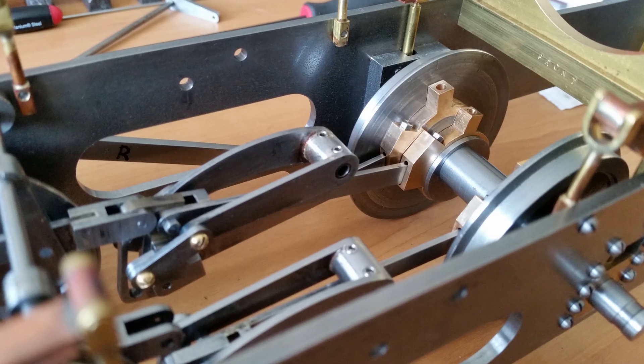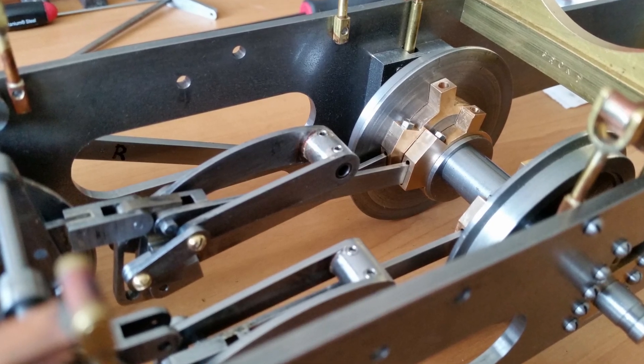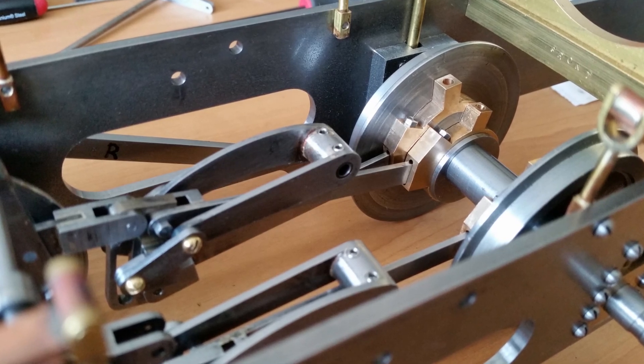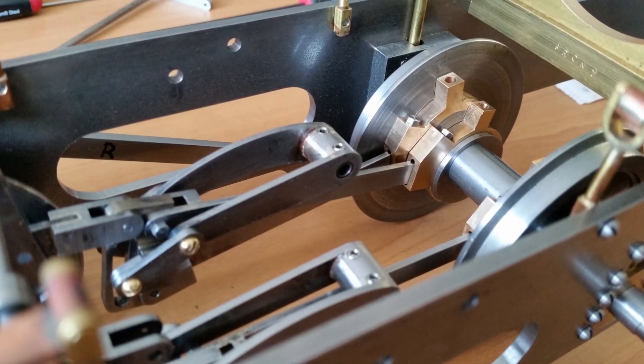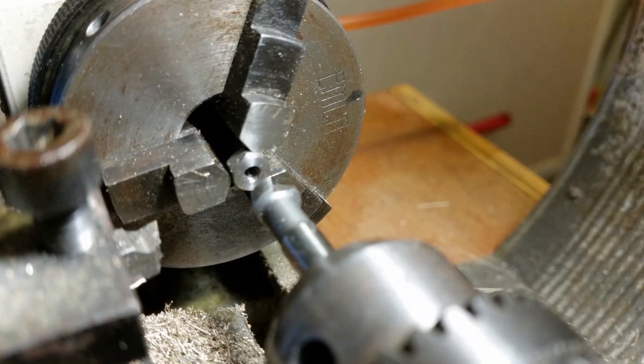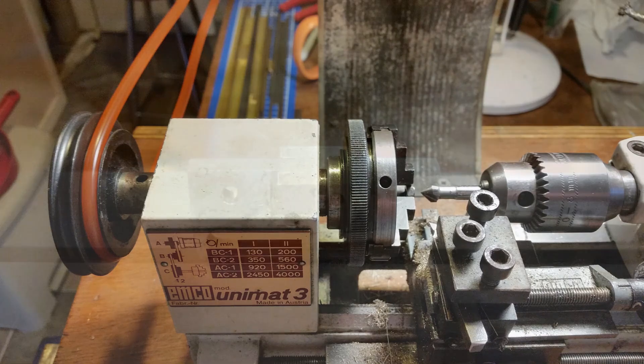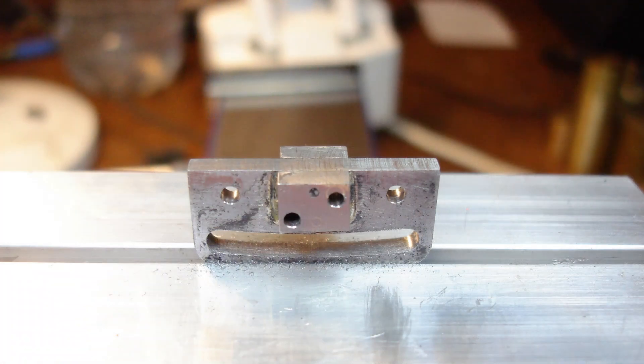Those eccentric strap rods have been loctited into their sockets. When testing I realised there was so little force on them, as one rod pulls the other is pushing. The Unimat 3 is great for second operations. Here's a 1/4 inch AF rocker arm nut for the left side, just faced to length and the thread chamfered — it's a 1/8 inch BSW. The corners have been rounded and the slot smoothed with a needle file.